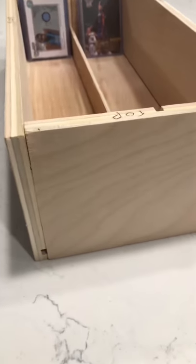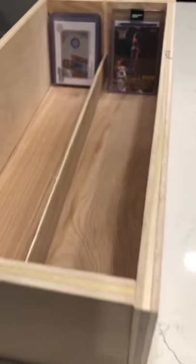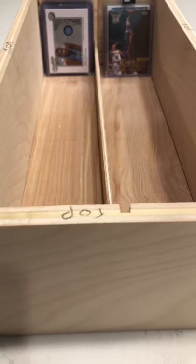This drawer is going to be the beginning of a card catalog — you know the old card catalogs they had back in libraries back in the day — but instead of holding information for books, this is going to be holding all of my sports cards. This is what one drawer is going to look like, and let me show you the plans for the whole thing.